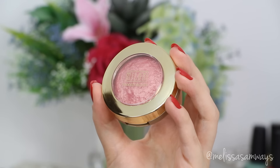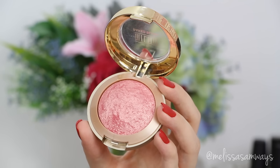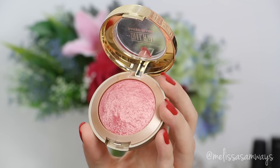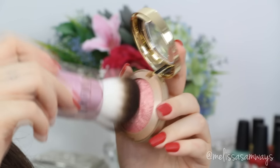For blush, I'm gonna use the color Rose Pink by Milani — I absolutely love the color of this blush. To apply it I'm gonna use the kabuki brush by Too Faced, my favorite cute brush. This brush is super soft — it's like a caress touching your skin, and of course I love it so much.